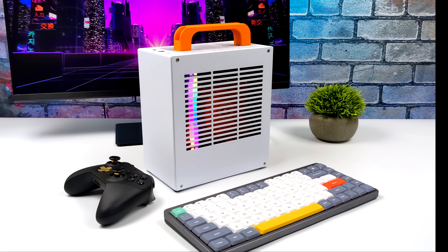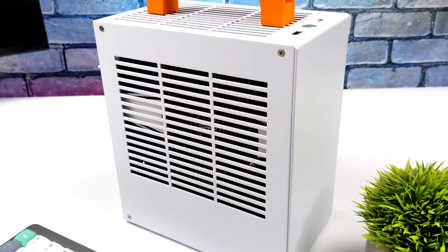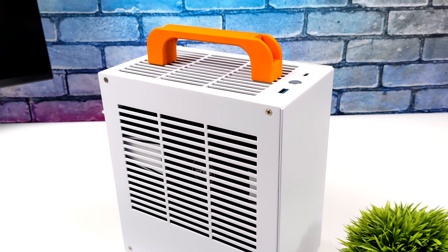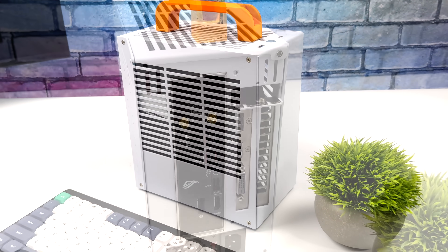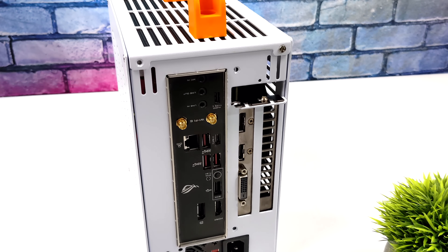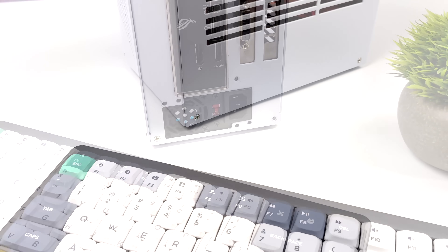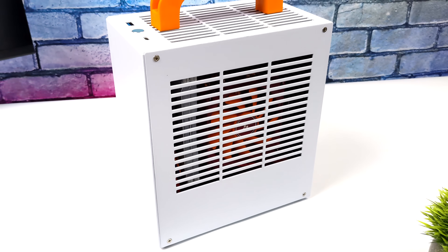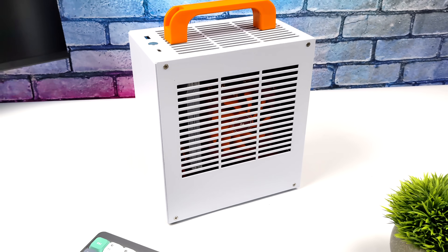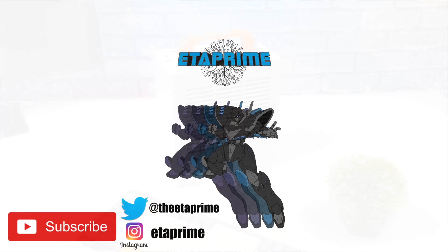I think this build turned out great and I absolutely love the K39 case — it's an awesome little case. It does take a little more effort to build in, but in the end it's definitely worth it. They sell it in a few different colors: red, black, blue, silver, and white — we obviously went with the white version. I can definitely recommend this case if you're looking to build a mini-ITX rig. I'll leave links in the description for everything used in this build. If you want to see anything else running on this or have any questions, let me know in the comments — thanks for watching!